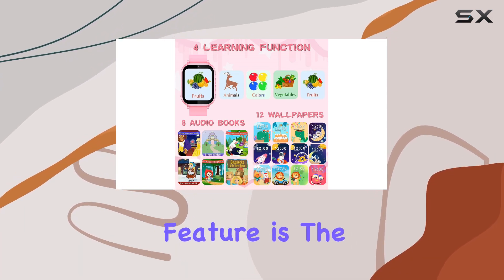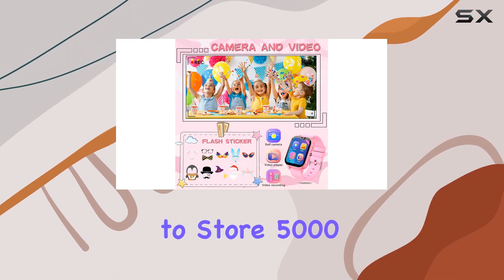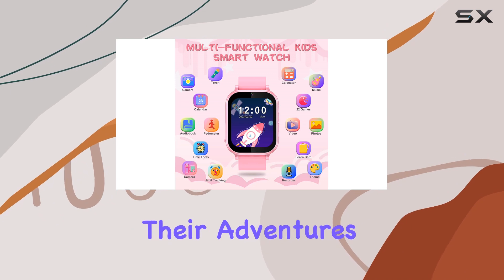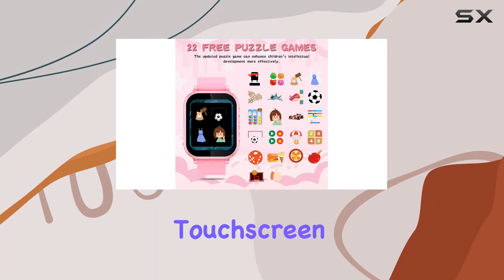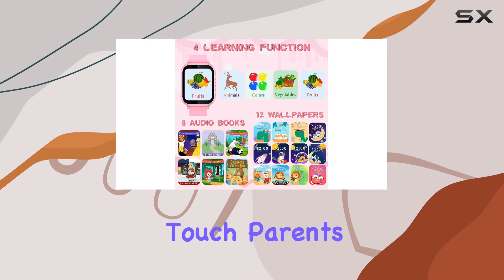One standout feature is the massive storage capacity for photos and videos. With the ability to store 5,000-plus HD photos or over 6 hours of video, your child can document their adventures without worrying about running out of space. The watch's touchscreen interface makes navigation a breeze, and setting favorite photos as wallpapers adds a personal touch.